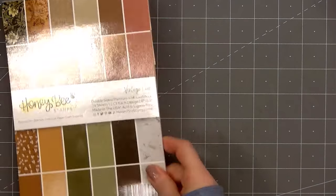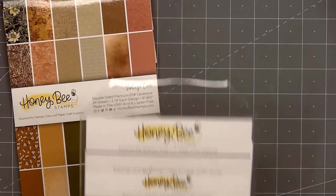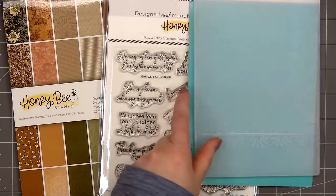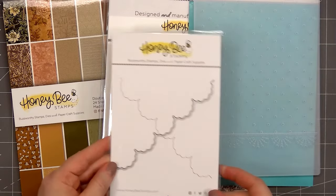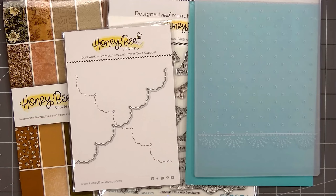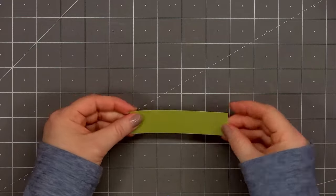Hello friends, it's Christy Marcotte. In today's video I'll be using Honey Bee Stamps Vintage Love Paper Pad, their Lean On Each Other stamps and coordinating dies, and also their eyelet lace 3D embossing folder with the coordinating honeycut die.